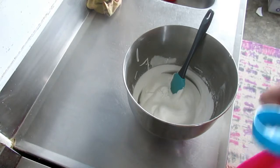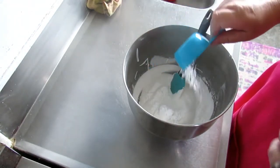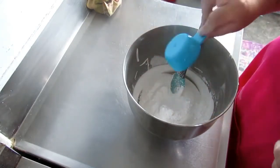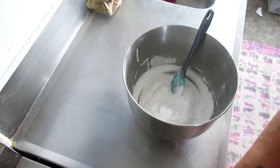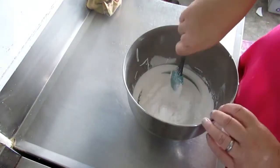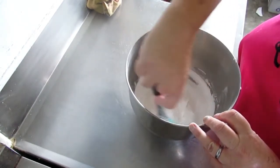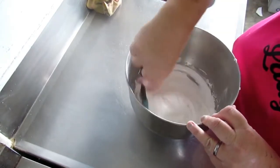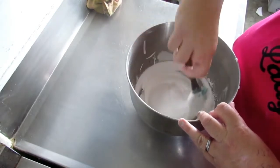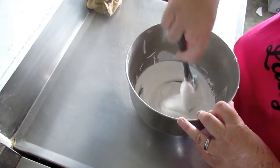Now we have to fold through the cornflour and the vinegar. So fold it through - this is the cornflour here, and there's our vinegar. We're not stirring it, we're just lightly folding it through. The bowl looks so huge compared to how much mixture we have.